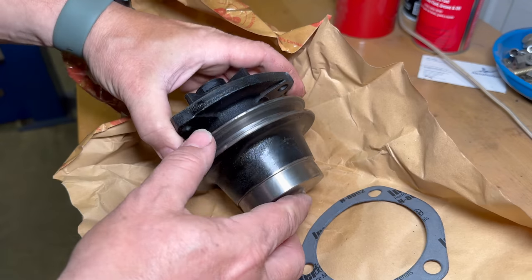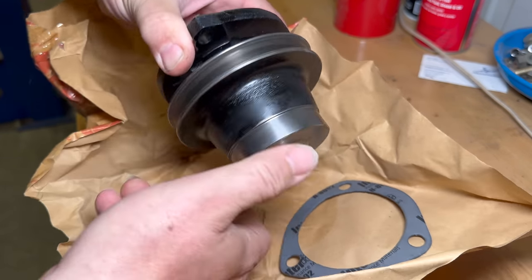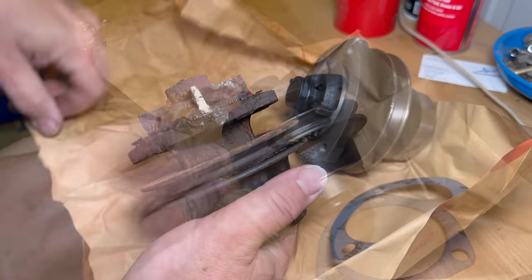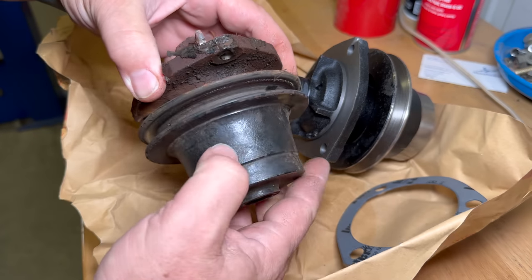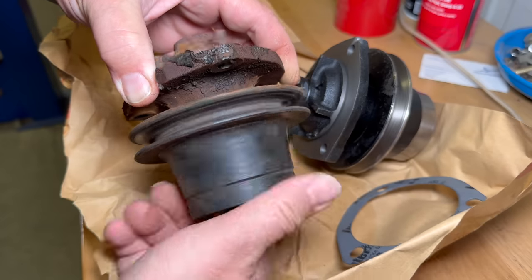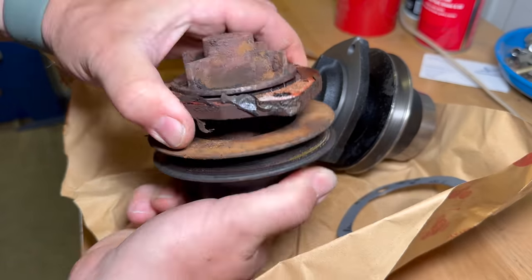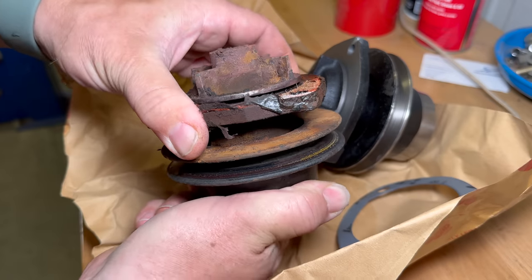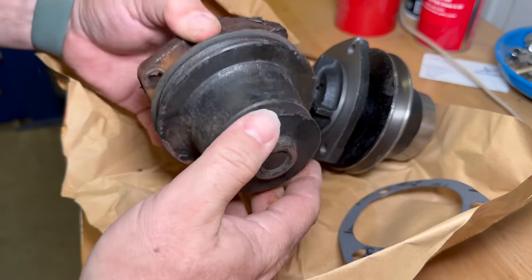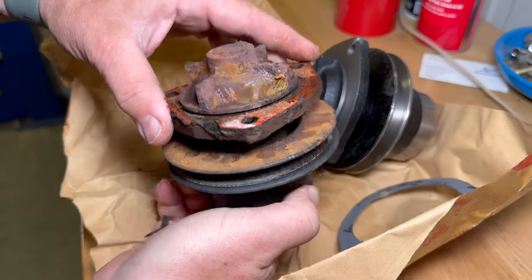I have my new water pump here. As you can see, it spins freely with no other movement in it, but if we compare that to the old one, it sounds terrible when you spin it. Look at that movement — the bearing there is completely shot. It's amazing that it wasn't leaking more than it was. I'm surprised that it was holding water.